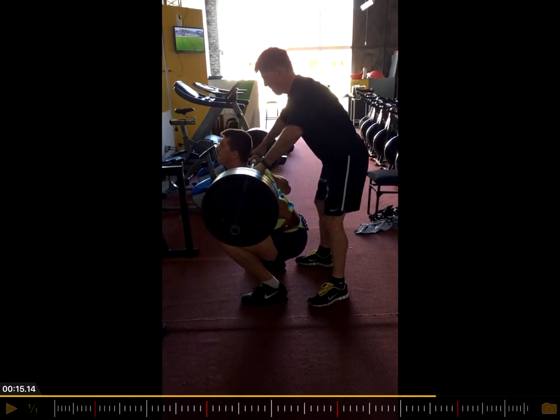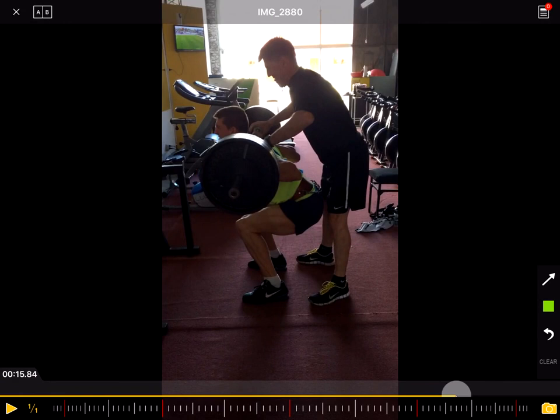Back to the topic: work on squatting mechanics with overhead squats and hands-free front squats. Work on strength of the anterior side with Bulgarian split squats, front foot elevated split squats, or also front squats. Hope it helps, and see you next time.